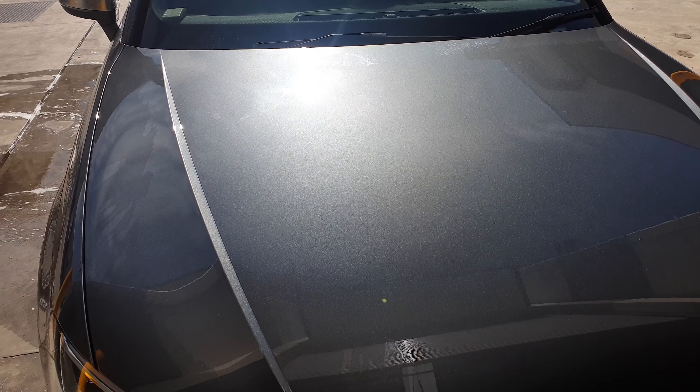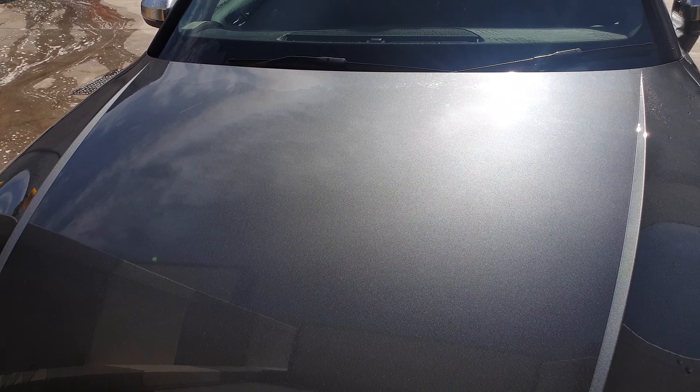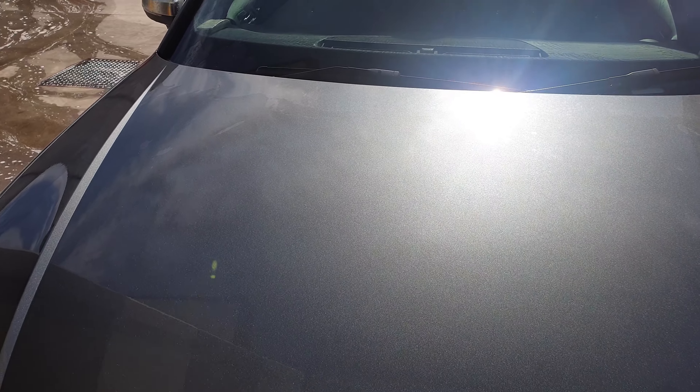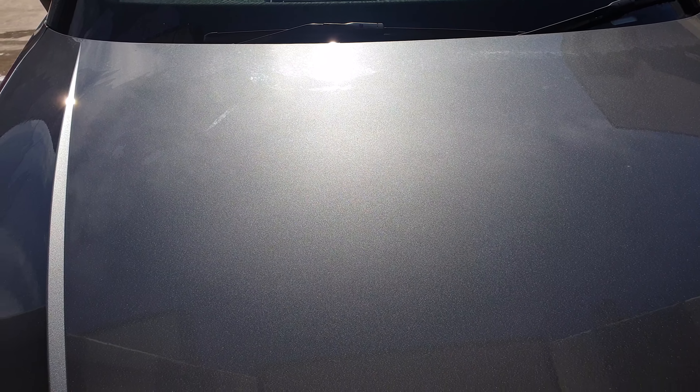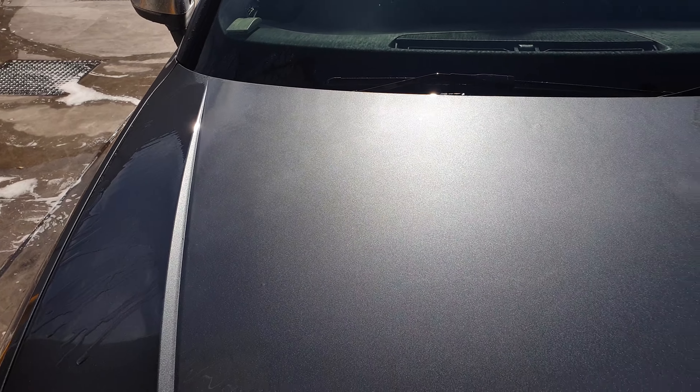I'm just going to show a new product from Osrin, it's called Water Coating. It's a hydrophobic spray-on coat that goes on the car when it's completely wet, and as you can see, it's completely sheeting water.